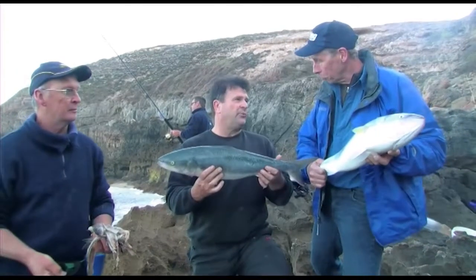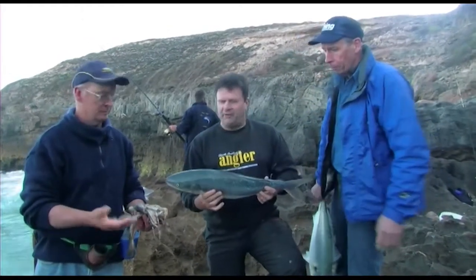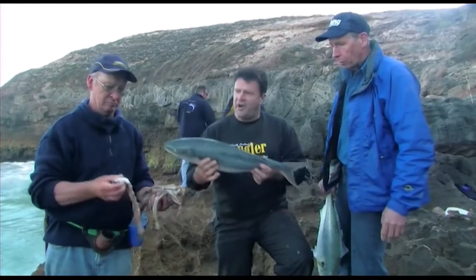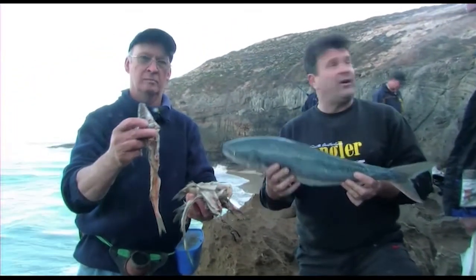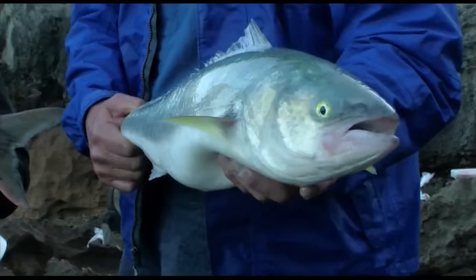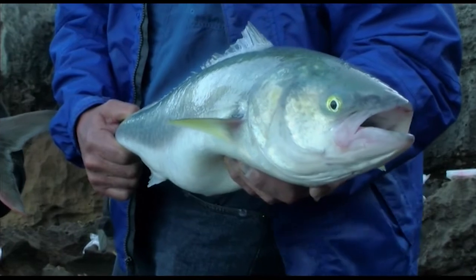The key to it, as it is with all successful fishing, is burley. Tom's brought along a load of old wadding frames, heads, throwing them into the wash, they get lashed around — it brings the salmon from a long way away and it holds them there too, which is important. These salmon move up and down but if you've got something out there to keep them there, you can keep catching them for a couple of hours, which hopefully we'll do this morning.